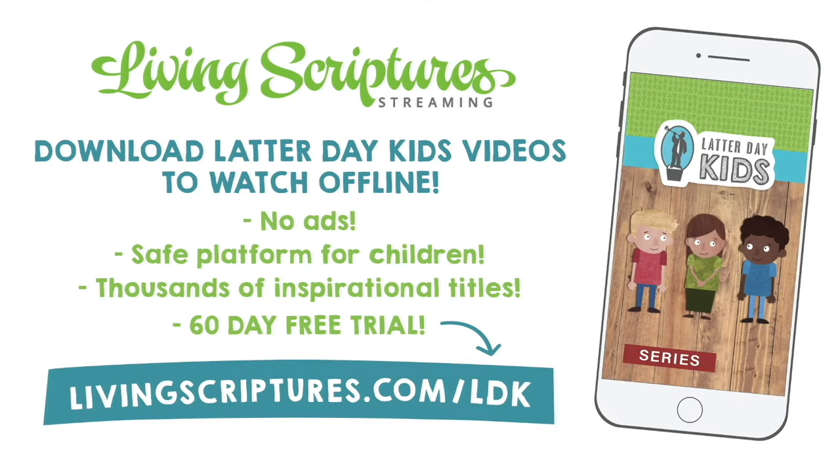Want to download Latter-day Kids videos to your device to watch offline? The easiest way is with the Living Scriptures streaming app. Try Living Scriptures free for 60 days by going to livingscriptures.com/ldk.